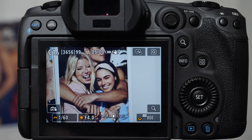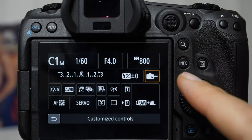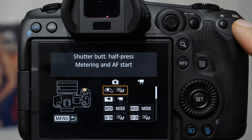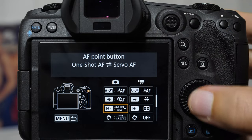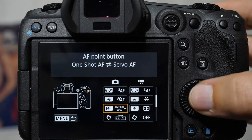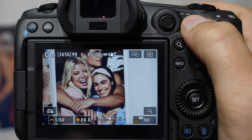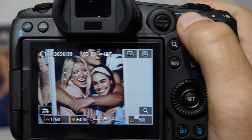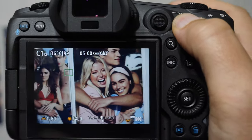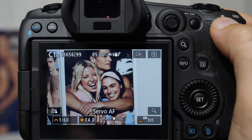There is a third option — not for everybody — which is coming back into button customizations and setting what is normally the cluster square selector to be the servo/one-shot toggle button, allowing you to switch back and forth between one shot and servo. The reason to do this is that if eye detection is failing and you need to recompose, you hit this button, now you're in one shot, grab that focus lock, and then recompose. It's not going to work with very wide aperture lenses, but now we have a few backups. When you want to jump back into eye detection, hit that button and you're back in the game. Re-save it over your C1 if you want to keep this.